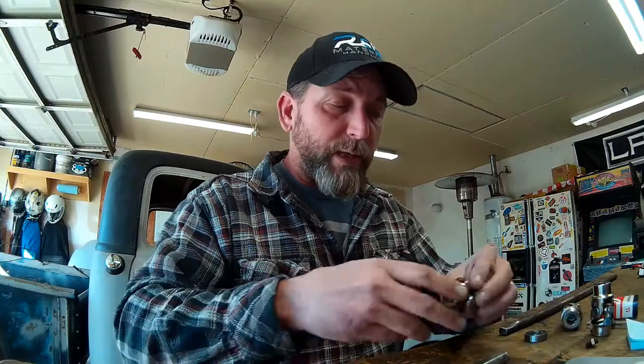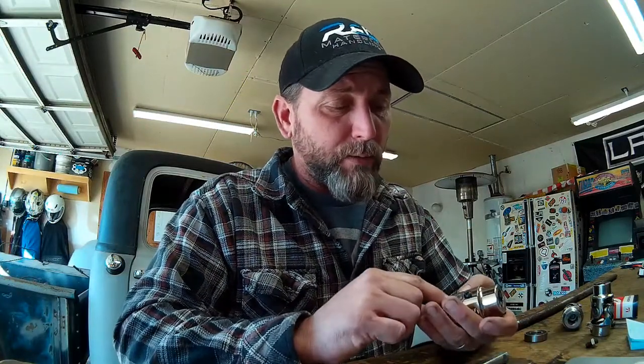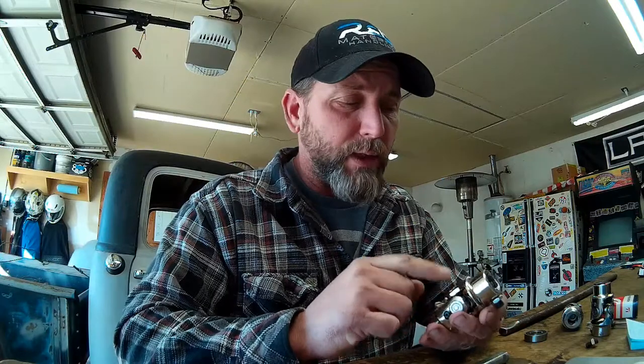I'm also going to take every one of the set screws that hold the universal joint caps into the yokes and Loctite those as well. Take the whole thing apart, take the time, get a tube of Loctite, and Loctite every screw so that none of that stuff can vibrate and fall out and cause problems with your steering. That's the last thing we want.